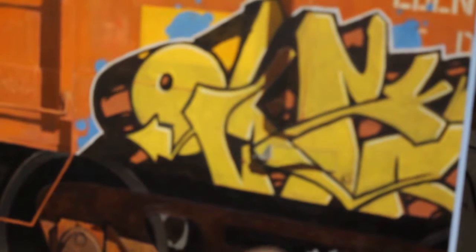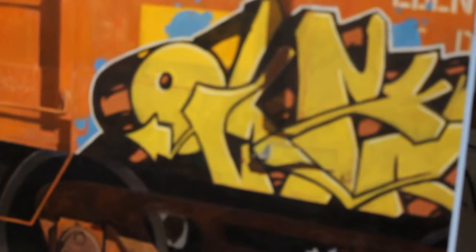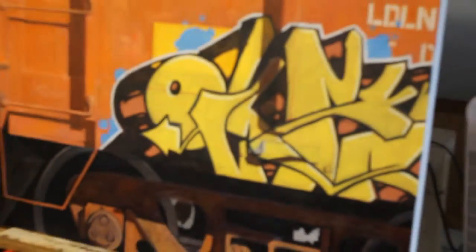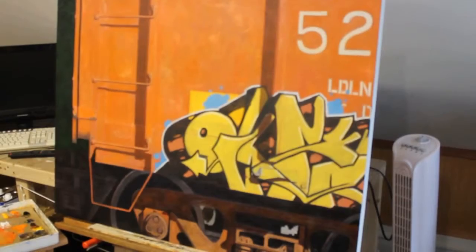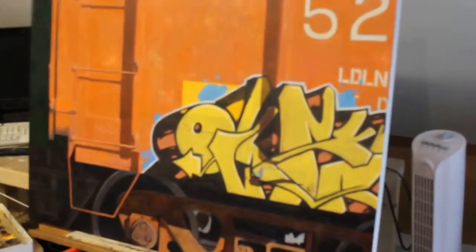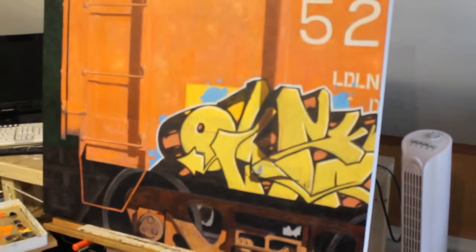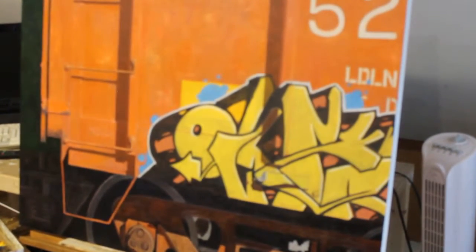Right now I'm working on detailing the graffiti and putting in the highlights. Now I'm going to put the second coat of the yellow color on — right now it's kind of pale, but that's what I'm working on. Overall, this is how it's shaping up. It doesn't look like much. Working on these larger paintings takes time — I've been at it about an hour and a half and I'm just working on the little details.